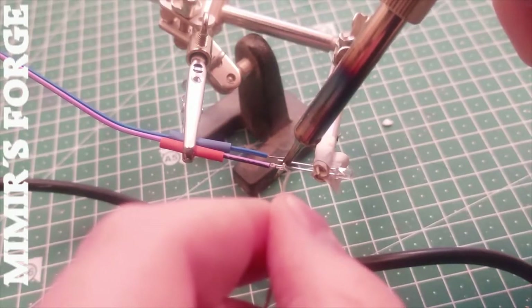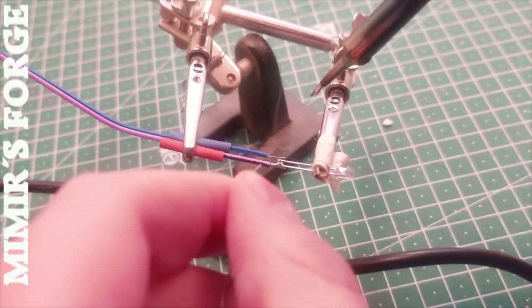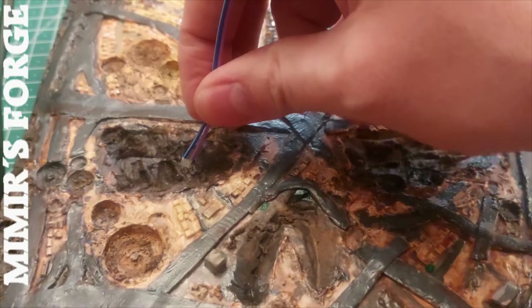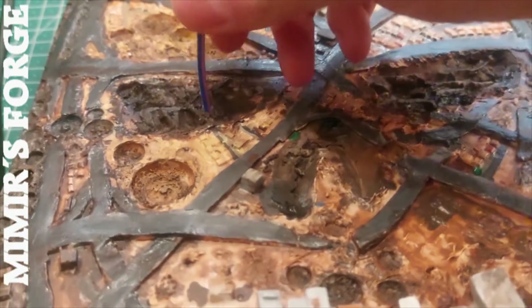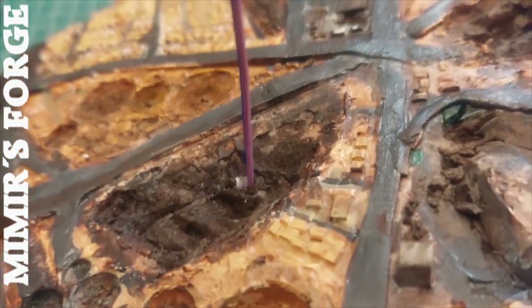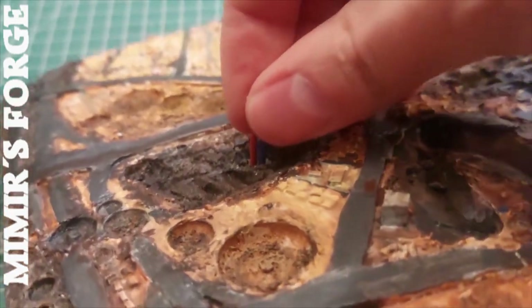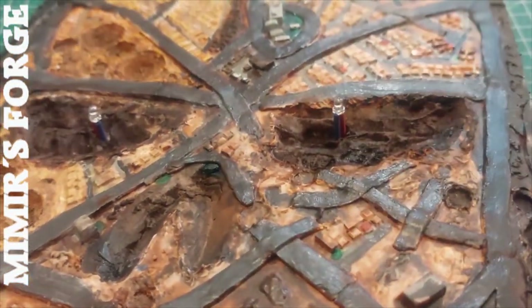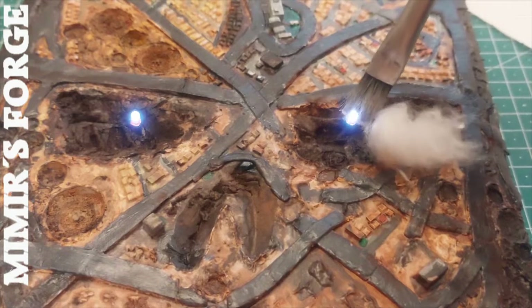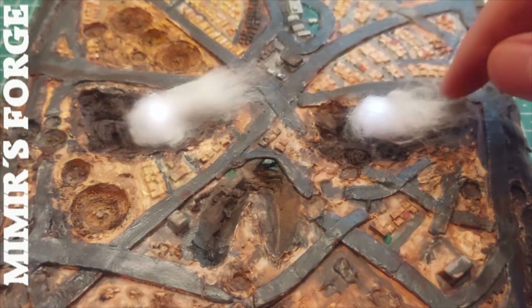The LEDs are being prepared with shrink tubing for safety. Now the LEDs are placed in the eyes — the cables just fit through the holes. I glue cotton to the LEDs with PVA glue. In the end it should look like explosions.